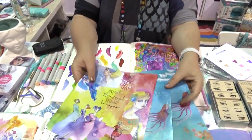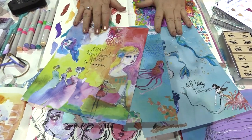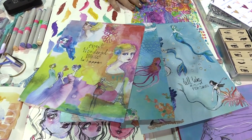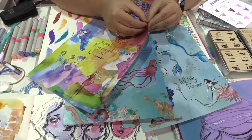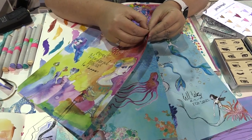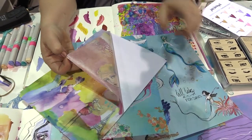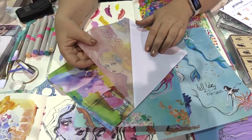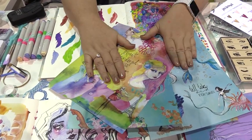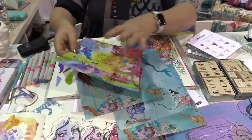These are also my new washi sheets — people have been calling them 'sushi sheets,' which I am kind of loving actually. It looks like a magazine page but it's actually washi, so you can put this through the die cutter, you can rip it up, you can cut it out, you can add it, or you can use the whole thing just like that.